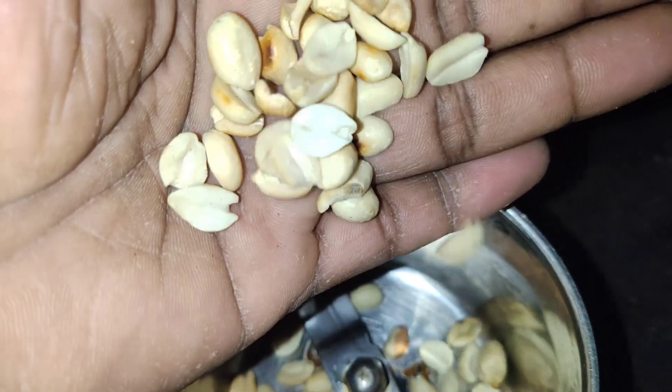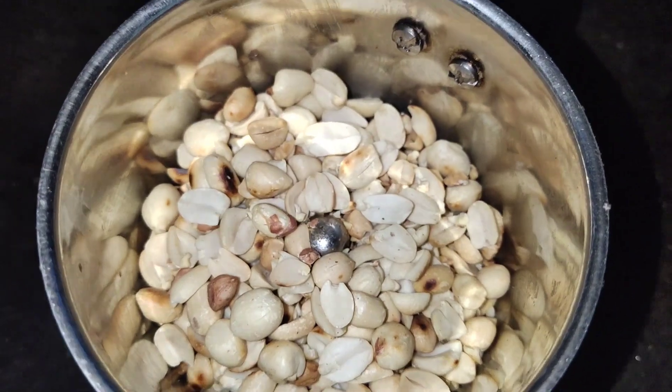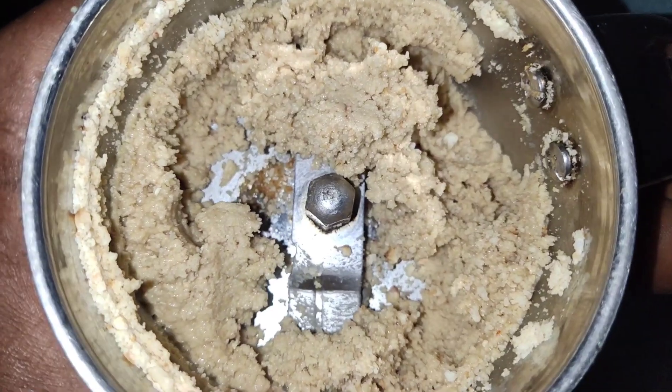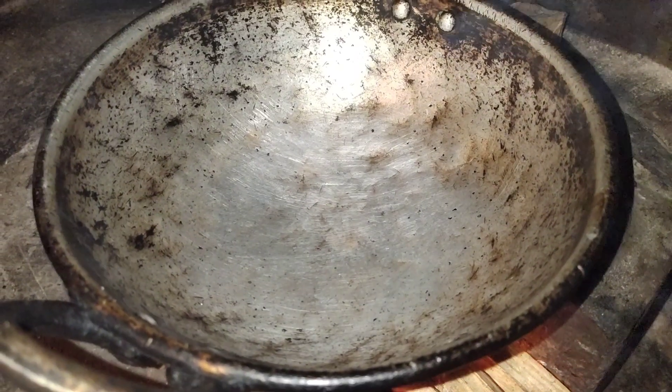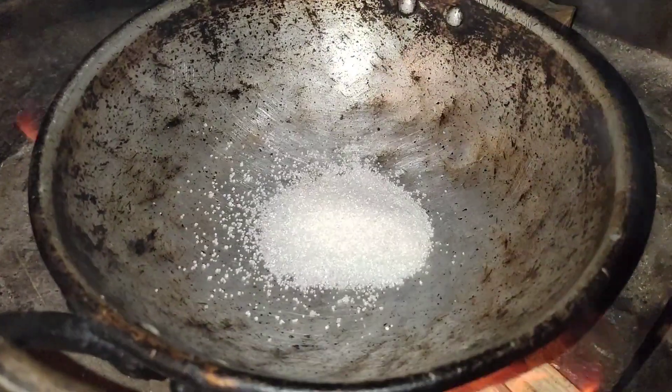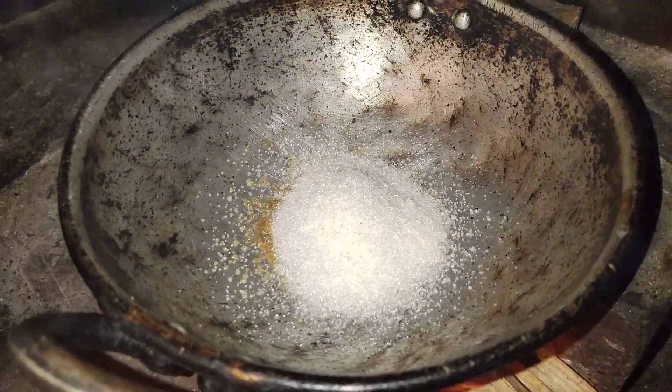I am going to make a paste and mix it. We are going to add paste at the bottom and add more paste. We have a little bit of salt.